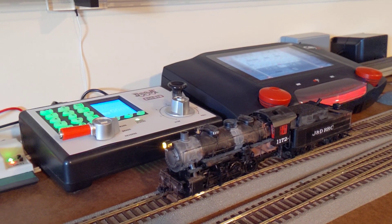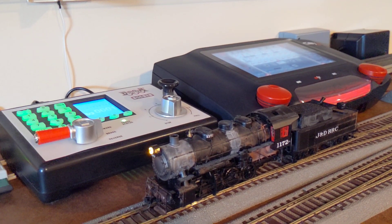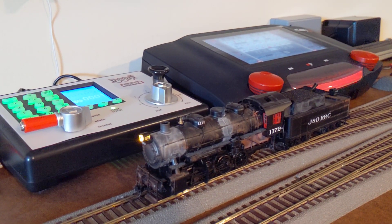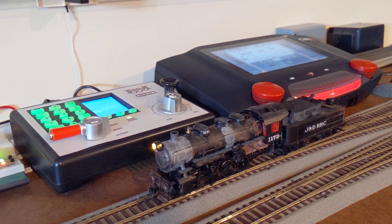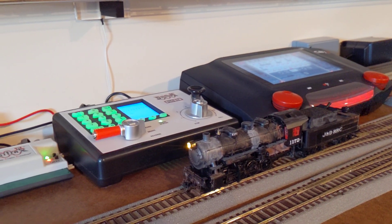What's up guys, Ikki with DCC Train. Thank you for your patience in asking me to do installations. This is the latest project — a decoder swap. Thank you to the sponsors and everybody watching my videos. I really appreciate it.